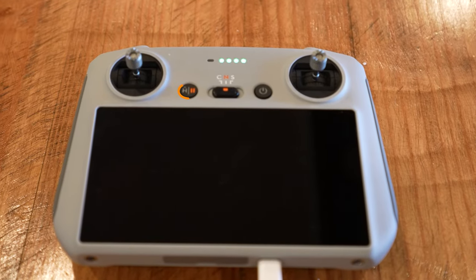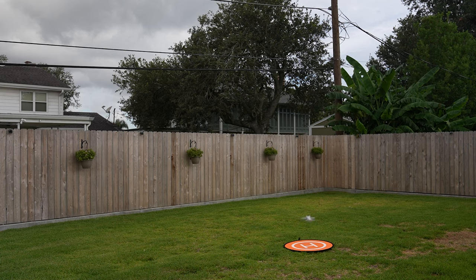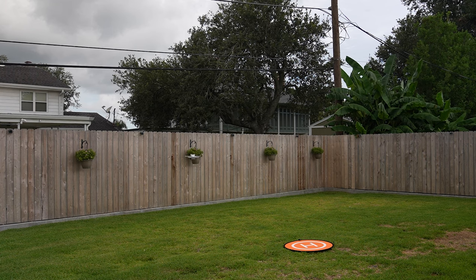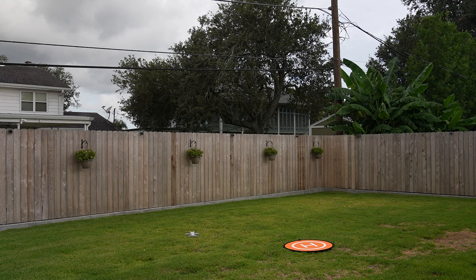I've practiced return to home a few times. If the drone loses connection or you're nervous and don't know where it is, you can press the button on the remote. I've noticed that the return to home point from which it takes off and where it lands can vary by 10 to 15 feet. So if you're taking off in a small area, keep in mind that if you lose connection, it may not come back to the exact same spot.